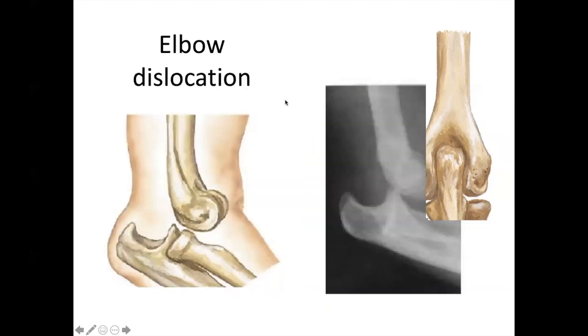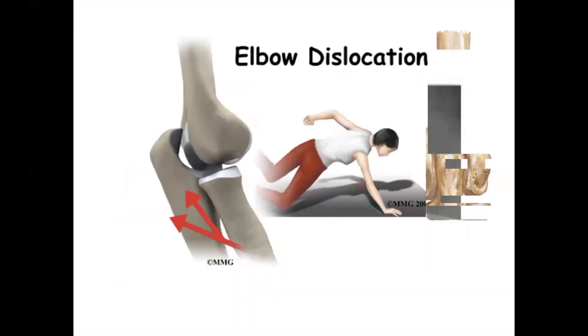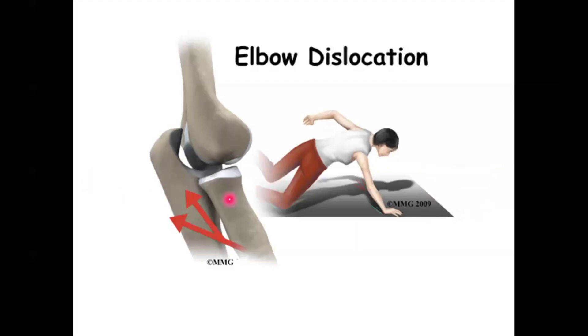Now for elbow dislocation — this is what came out in the exams. Look at the situations where an elbow dislocation can occur: you fall on an outstretched hand, and the elbow is dislocated.